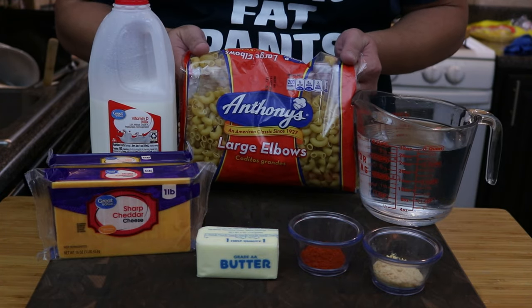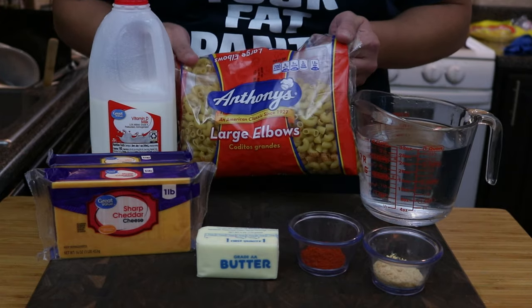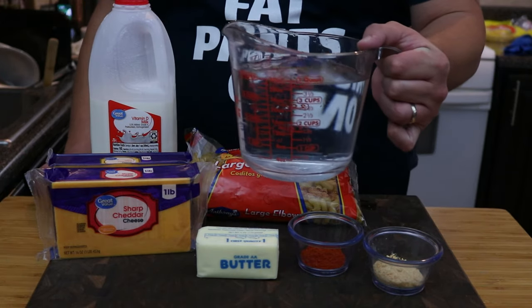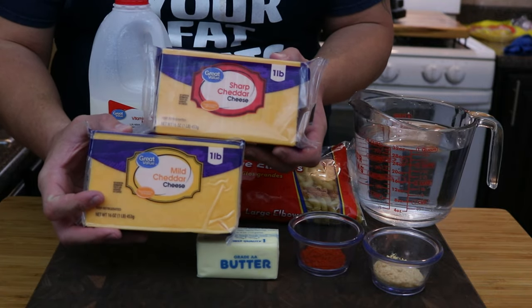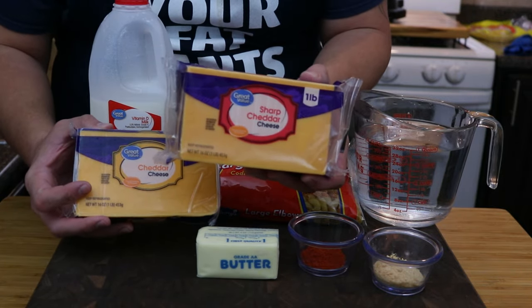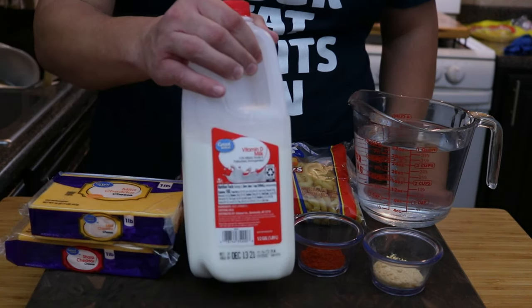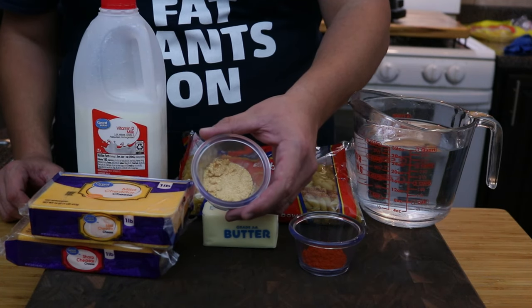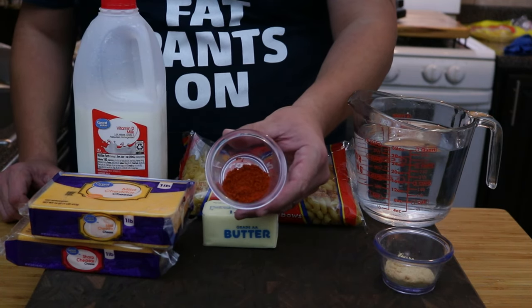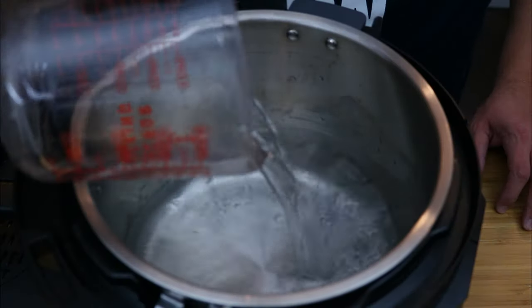To start off, you will need one pound of pasta — you can use elbow noodles or macaroni, whatever pasta you have available. Four cups of water, one and a half pounds of cheddar cheese — you can use both sharp and mild like I'm doing, or just all mild cheddar. One stick of butter, about one cup of whole milk, two teaspoons of garlic powder, and one teaspoon of cayenne pepper to give it a little kick.